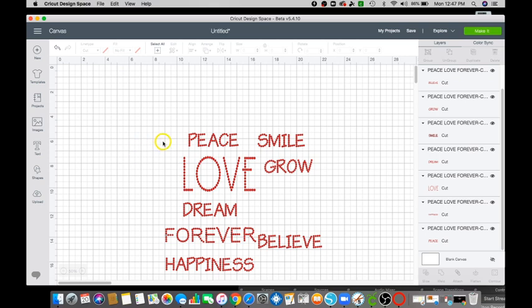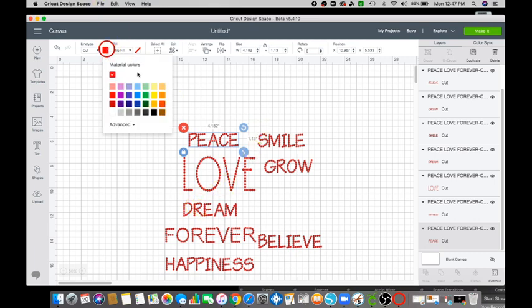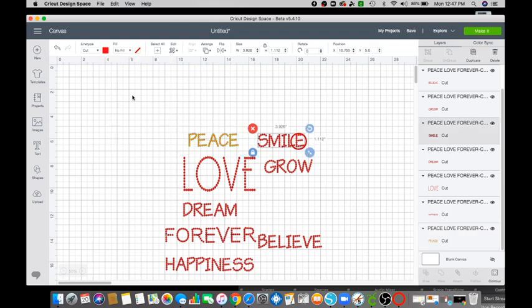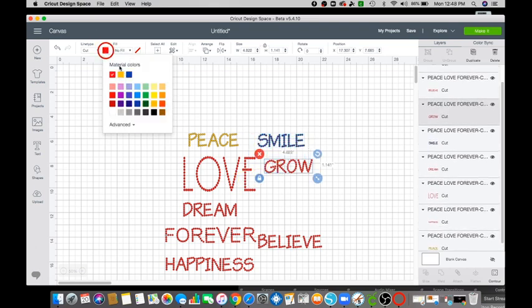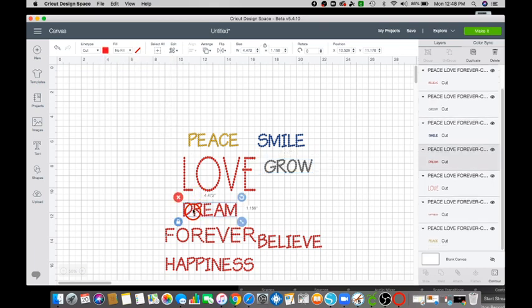Now that we have deleted all the yellow boxes, we want to go ahead and change the color, because if you don't change the color then all of them will come out on one mat. It will be up to you if you want to keep all of these the same color, but I'm going to go ahead and pick some colors because I'm going to use my scraps — whatever scraps I have available.